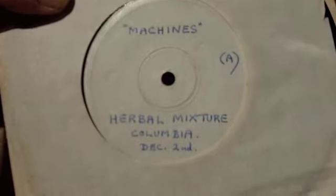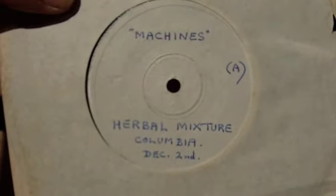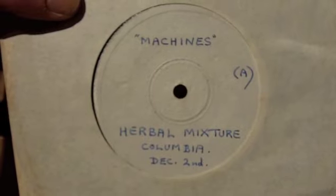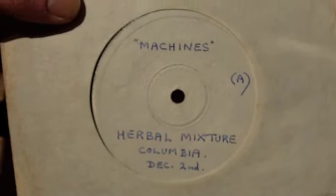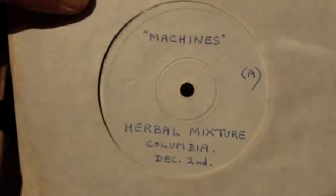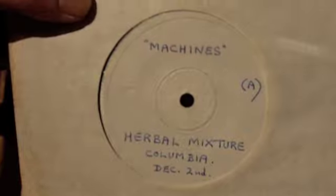The first up, we've got a vinyl test pressing here of the Herbal Mixture's 'Machines.' It's an interesting little record. The lead singer of the Herbal Mixture went on to be in the Groundhogs. So from a collector's point of view it's nice to have a bit of the backstory, and it's actually a very solid track in itself.